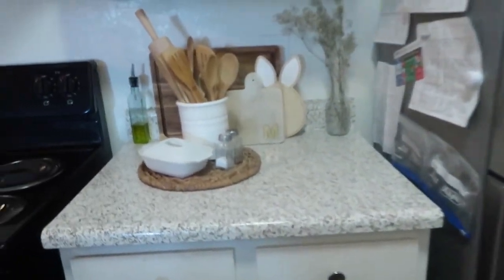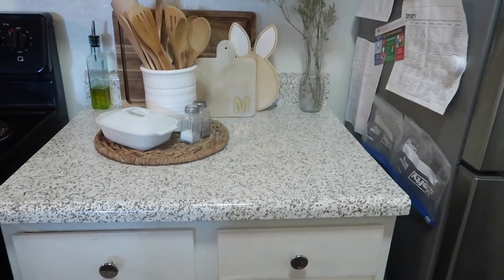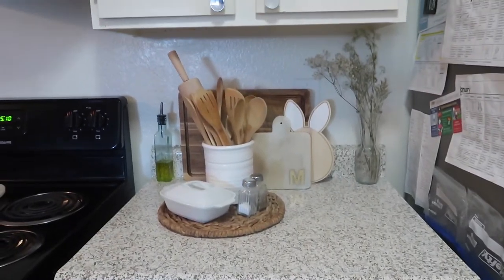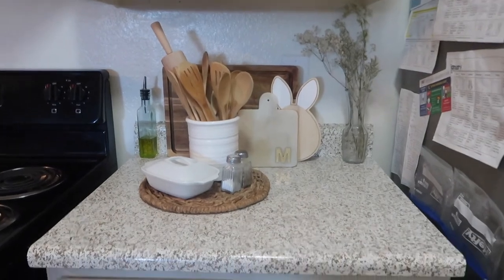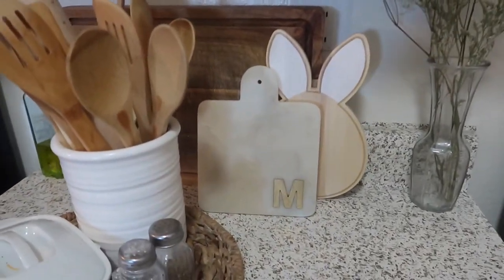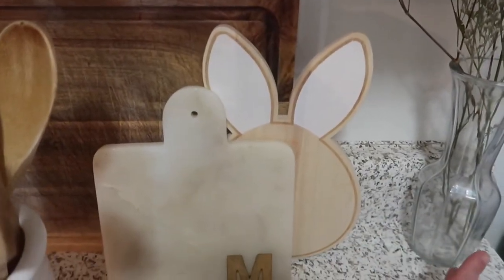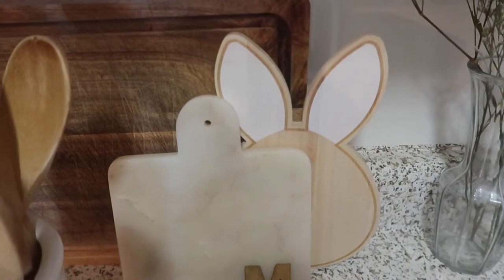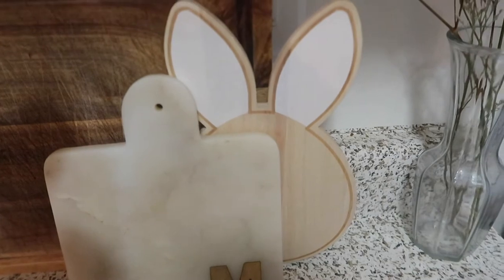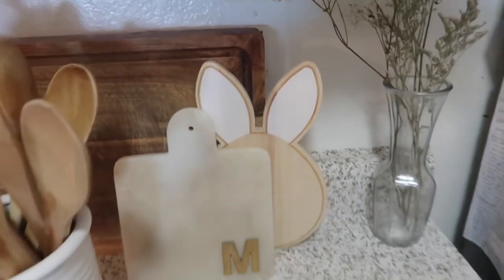Right here in the kitchen — I don't have stuff in that area because it's always busy there, so I just leave it plain and simple. I got this cut — it's like a charcuterie board, but I'm just going to use it for decoration. It's like a bunny-type thing and it's so cute. I love it so much.